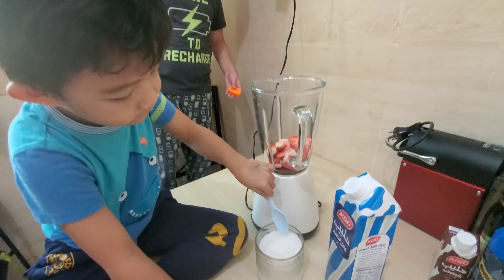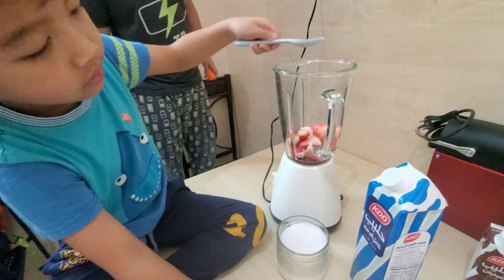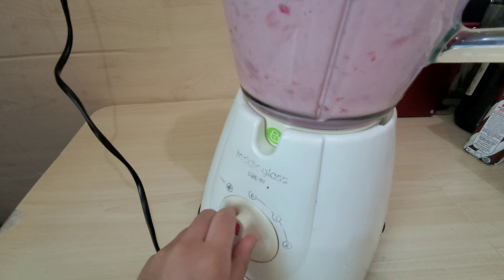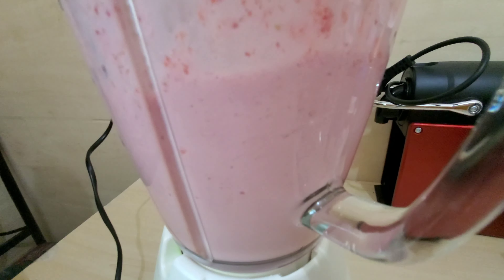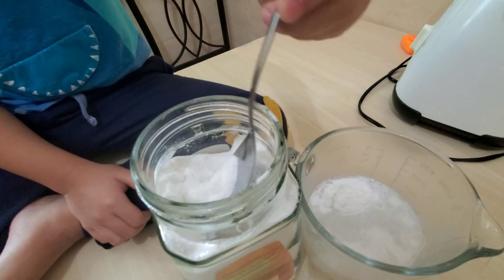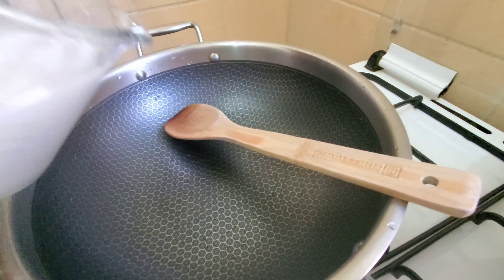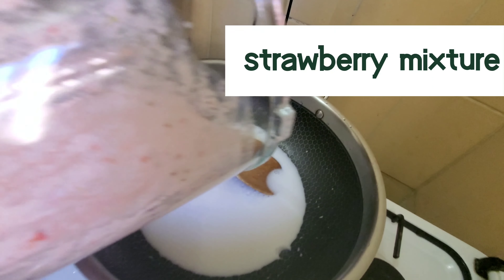You have to add spoons of sugar. I'm finished now. You have to add the coconut milk slowly. Then after, you have to pour it there.